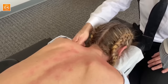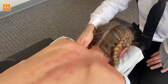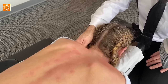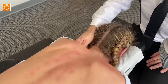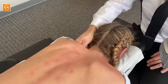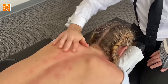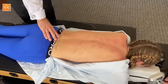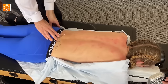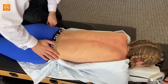Breathe. Good. Good. Breathing. That was the worst part. You did great. There's one trigger point here on your foot, so I'm going to push into this. Deep breathing in through your nose.